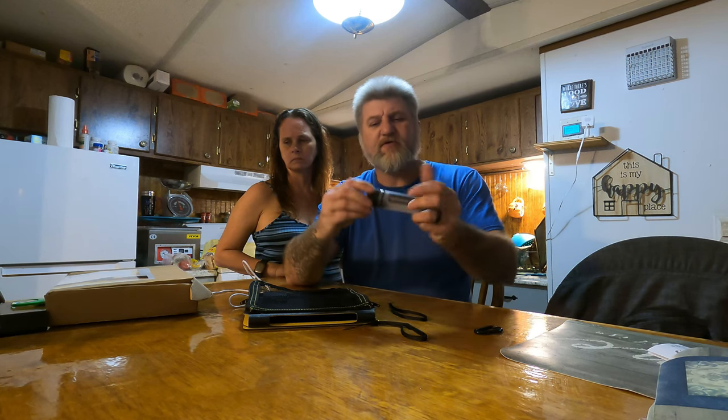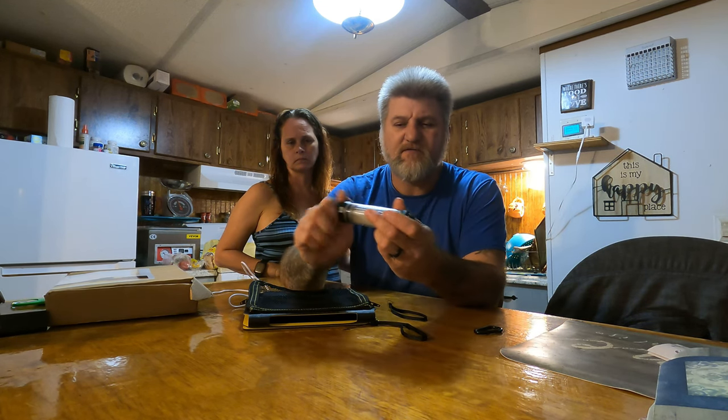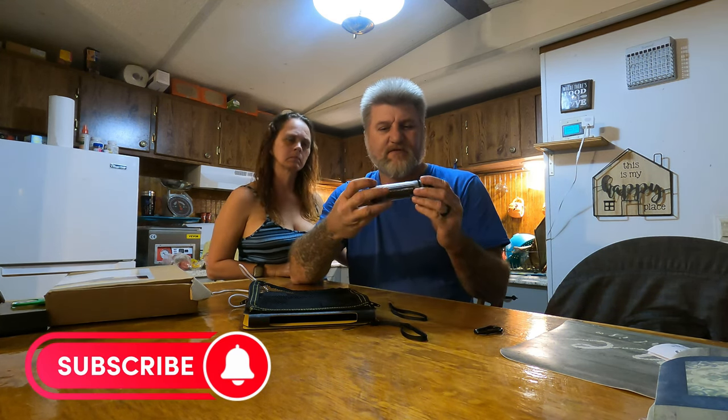Like I said, this thing is waterproof. You screw this cap on here and you can just drop it in a bucket of water and it'll work perfectly fine. It's actually pretty awesome the way it's made.